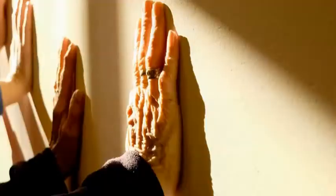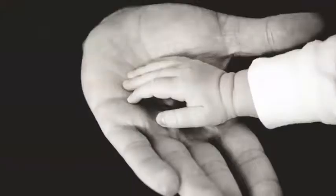Our skin regenerates itself constantly — new skin cells are developed and the old ones are shed. But as we age, the process of regeneration slows down. This means that our body gets slow in generating new cells and shedding the old ones, which can result in piling up of the dead layer of skin over our skin surface. This buildup can lead to excess oils, clogged pores, which can further lead to acne or blemishes.